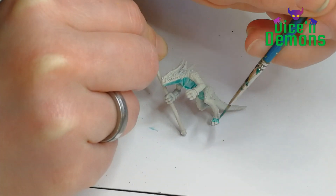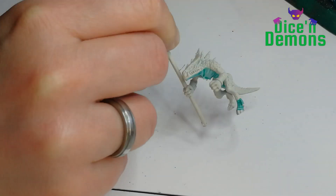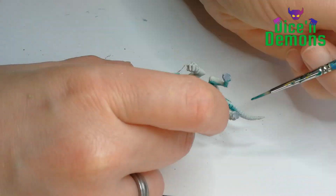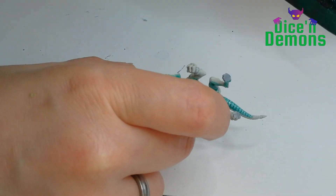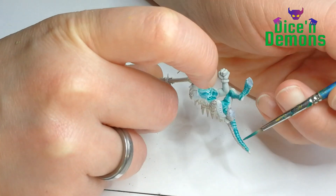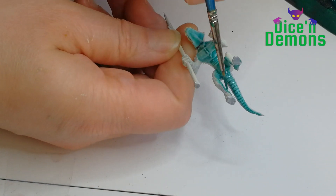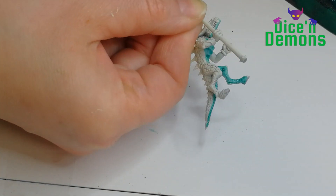As you can see I start off painting the underbelly and the feet and the arms, and I used Aethermatic Blue for that. That is a contrast paint from Citadel, and if you've been following my channel for any length of time, you probably know that I'm a big fan of the contrast paints. I just think they work really well.